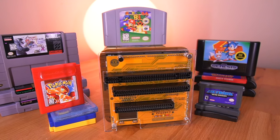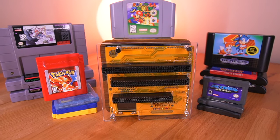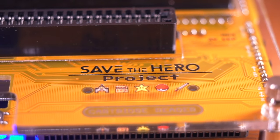Hey everyone, how's it going? My name is Tito and welcome to Macho Nacho Productions. Today I am really excited to share with you a brand new open source cartridge reader that was designed and built in Japan. This aptly named device is called the cartridge reader and it comes from the folks over at the Save the Hero Project.